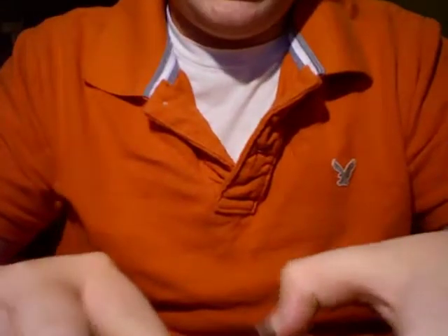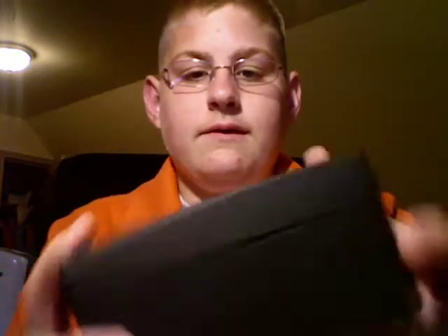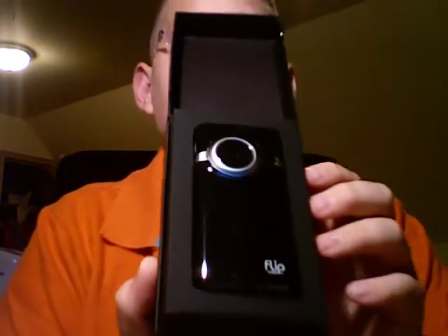So what I'm going to do now is open this. It's a really nice box, really small. The Flip Minnow is the new Flip device from Flip — the third in the line and the smallest. Alright, I'm going to open it now. There we go, sliding it out of the box — Flip Video Minnow, very nice. Many people have said this is like Apple's design.